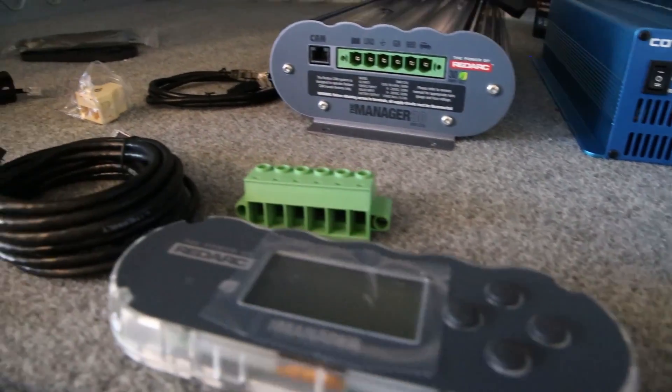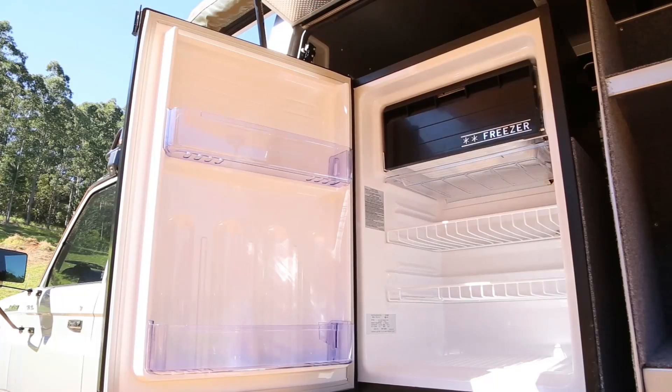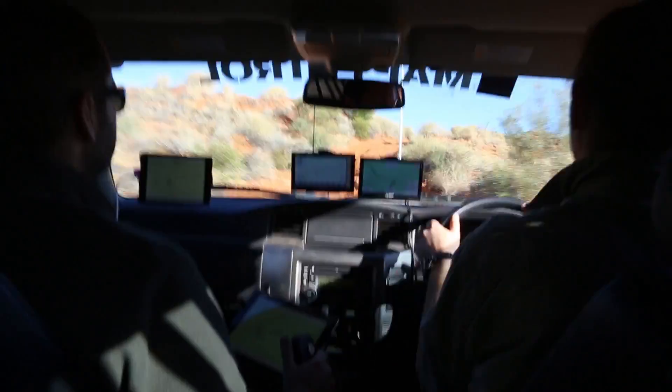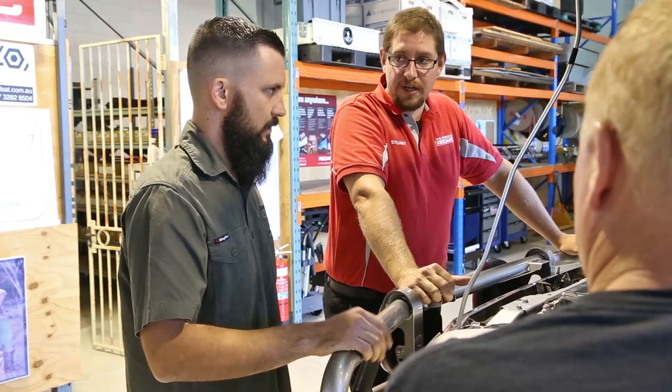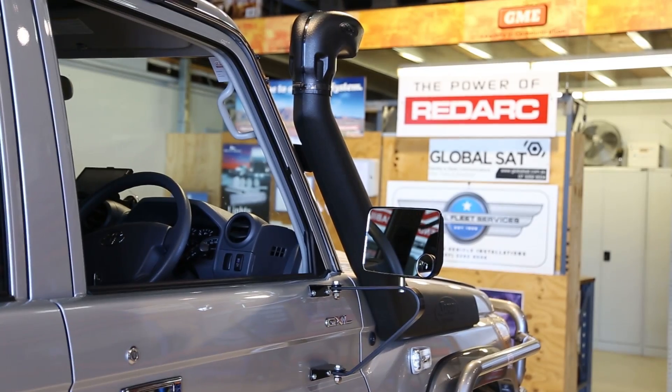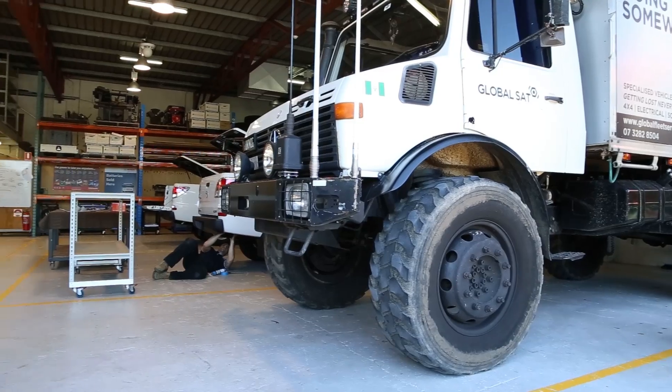The power management system will distribute power to the fridge and lighting system, to data capture and communications equipment in the cab, and to charge cameras, laptops, and other devices in the Land Cruiser dual cab. This means the biggest job is reserved for GlobalSat, who are tasked with implementing the entire system.